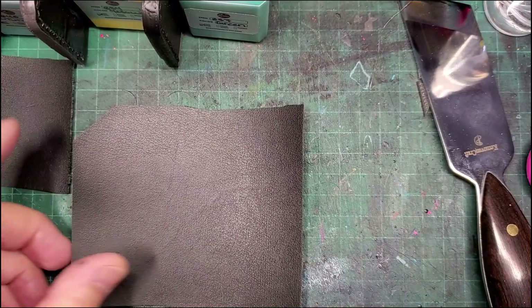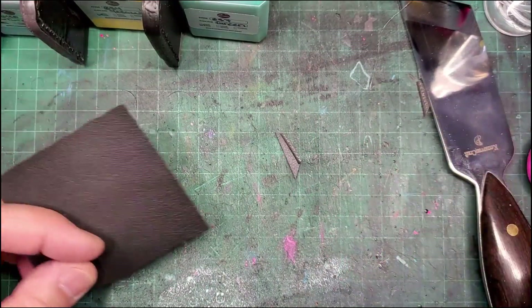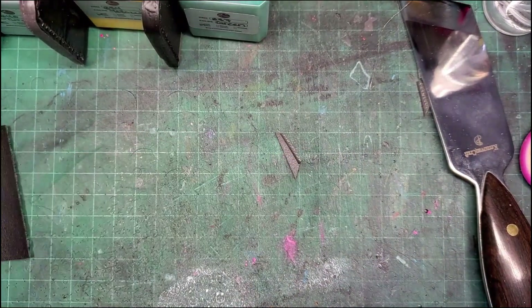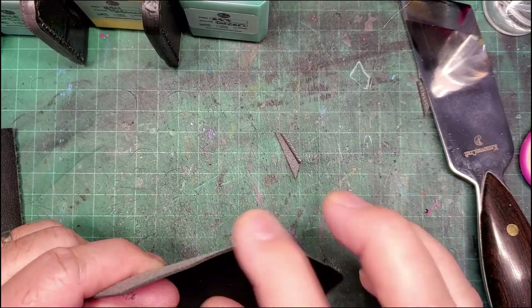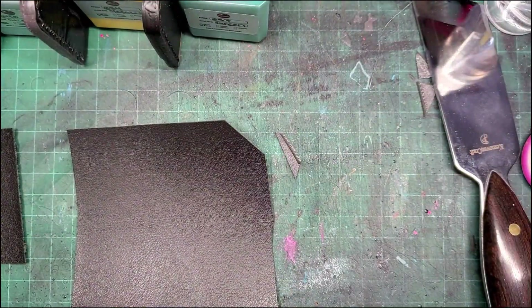Interesting — works really well. Let's see how it cuts with an exacto knife. It cuts really really nice, and the material is extremely thick — it's really really nice. It's my favorite so far. Let's try the paint test and see how well this one holds paint, then we'll come back to both once they dry.